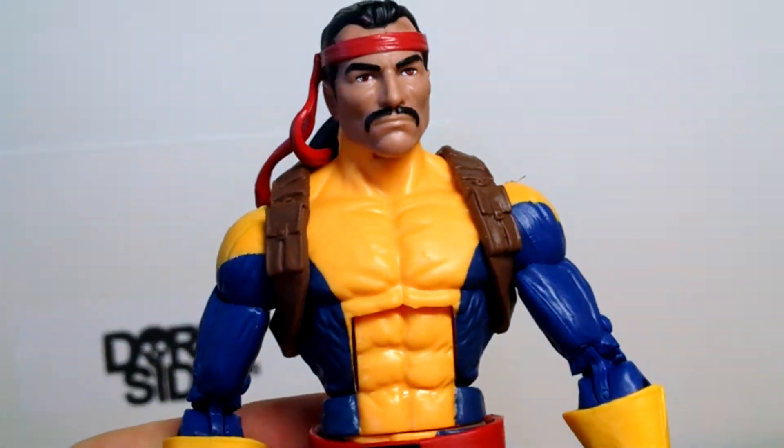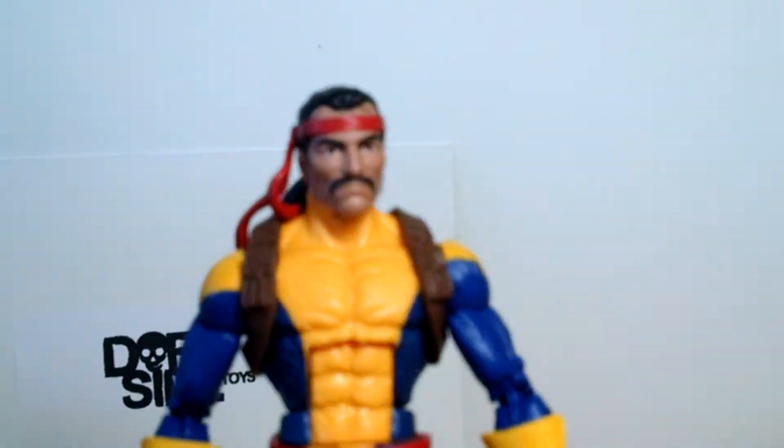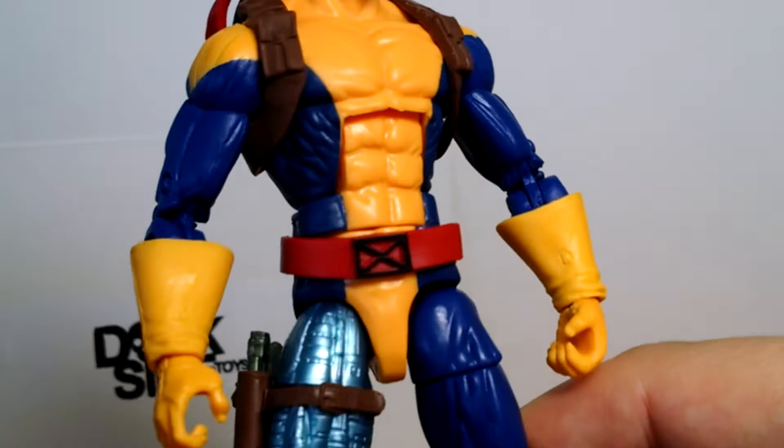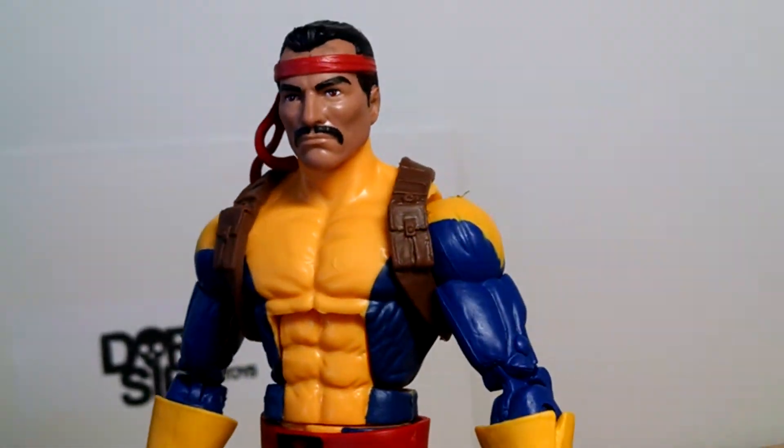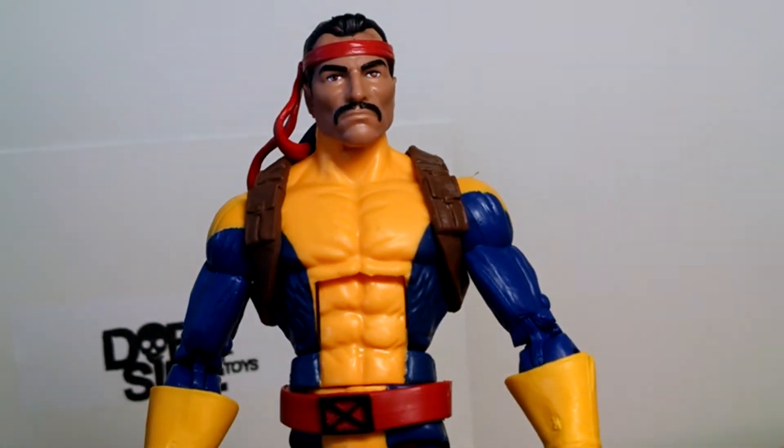He's a very solid figure — looks great with the other X-Men on the shelf and just fits in. Good weapons. The tassels and mustache — could have done without them, but that is the character. Well designed, looks good. If you want to pick it up, Dorkside Toys link in the description below, and we will see you for the next figure in this wave.